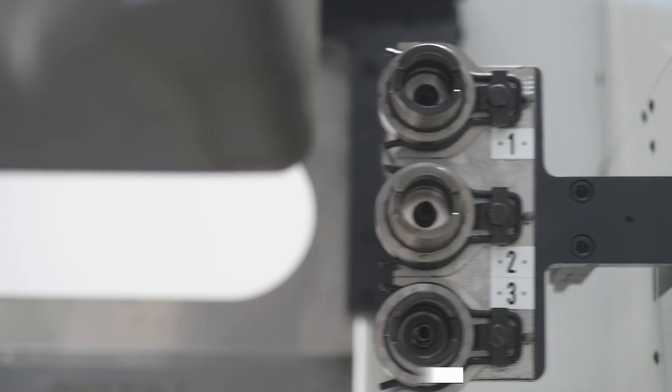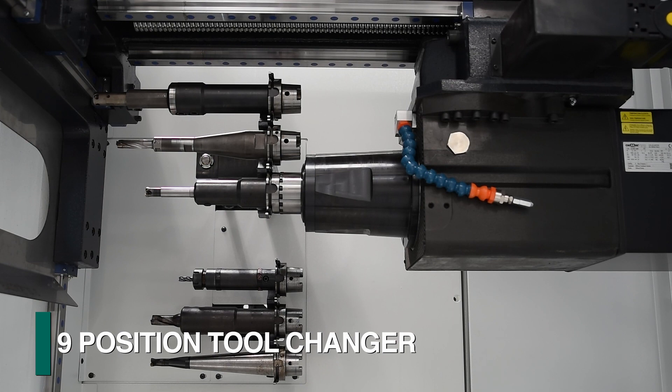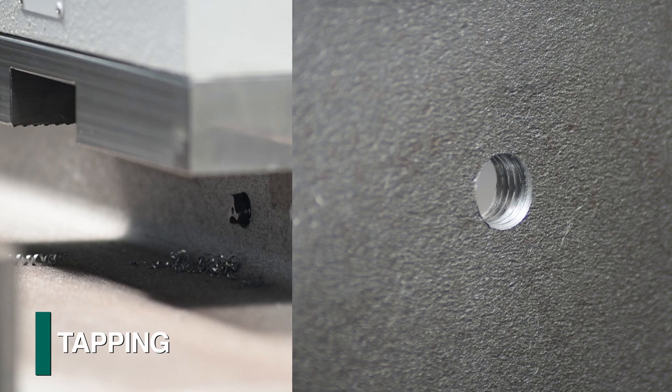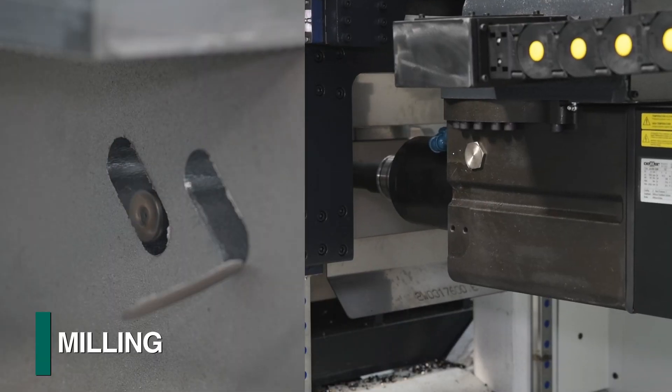An automatic tool changer that accommodates nine tools is integrated into the Excalibur to accomplish diverse operations such as drilling, tapping, countersinking, scribing, and milling.